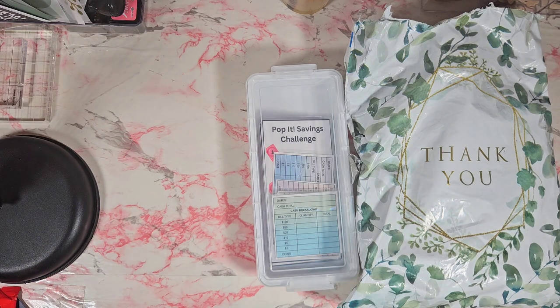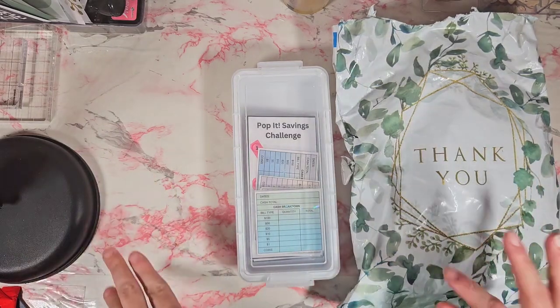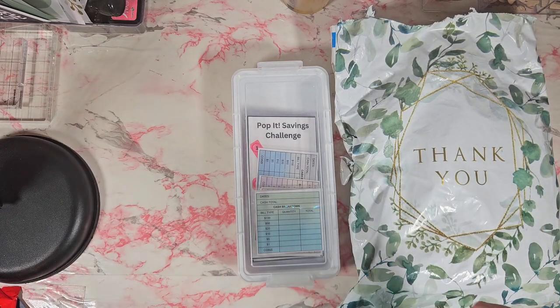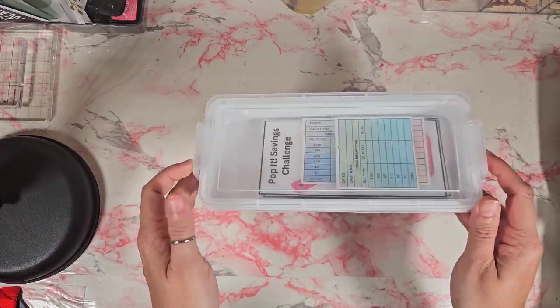Hey everyone, welcome or welcome back to my channel! Today I am sharing some happy mail that I got for my budgeting and cash envelope journey. First, we will start with this little container I just picked up at Dollar Tree.